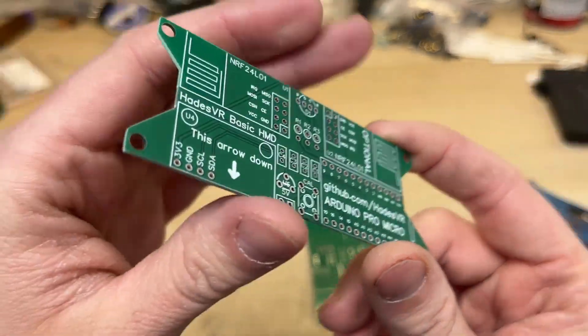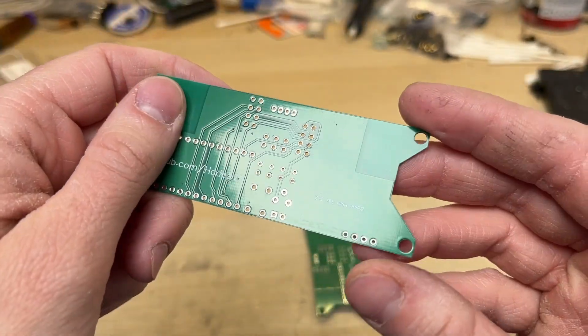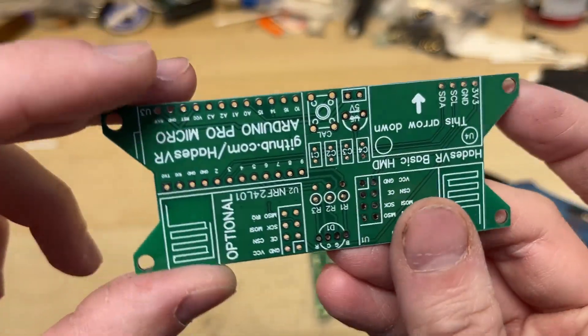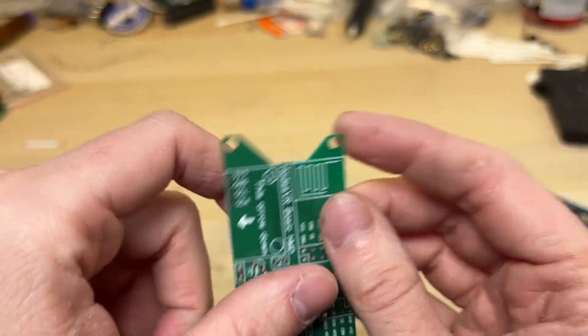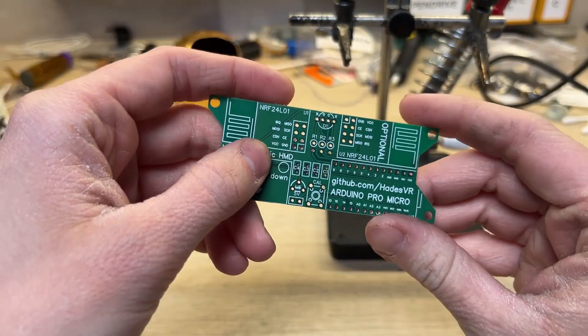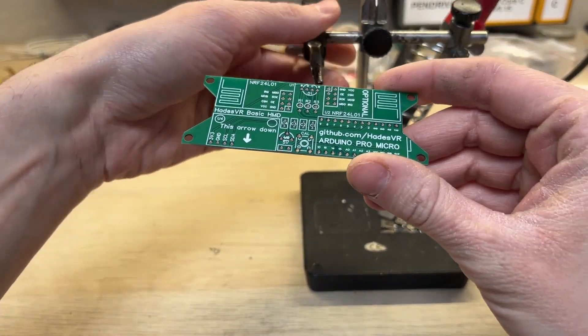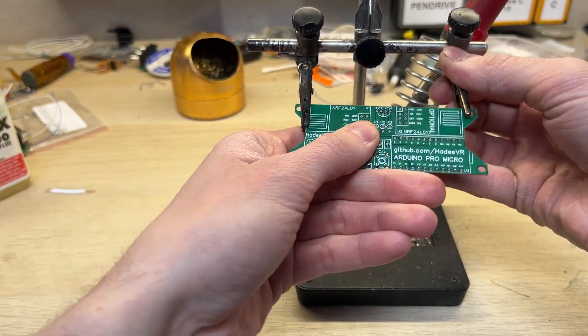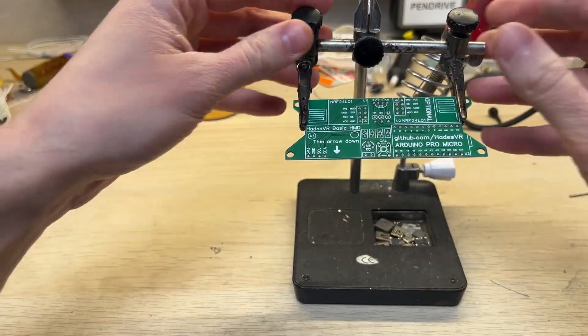The original creator of the HadesVR, LiquidCGS, did a phenomenal job on the PCB design. It's super easy to assemble since it uses only through-hole components. If you've seen my previous videos, then you already know that I use a lot of flux. This time however, since the board uses only through-hole components, you can solder each component without using flux.